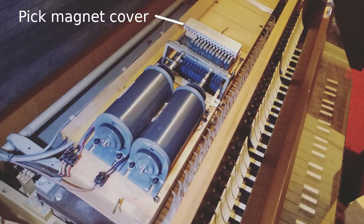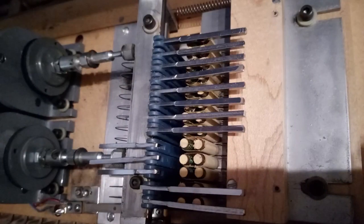Remove the two screws securing the sheet metal cover and lift it off. Each piston first energizes an electromagnet, or the pick magnet, which holds down its corresponding selector bar, preventing it from moving as the solenoids are subsequently activated.